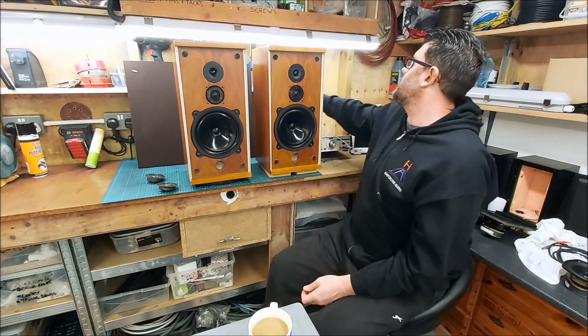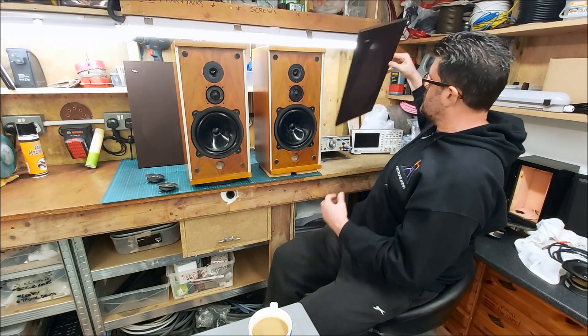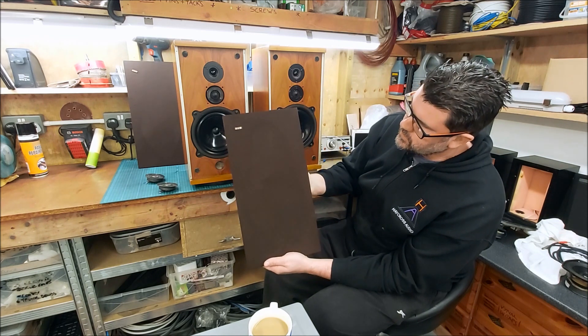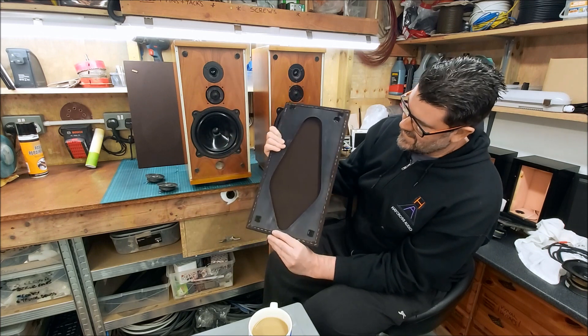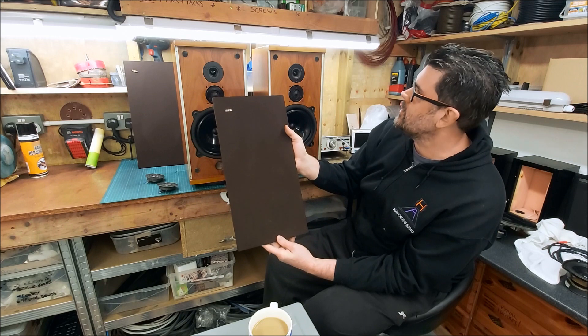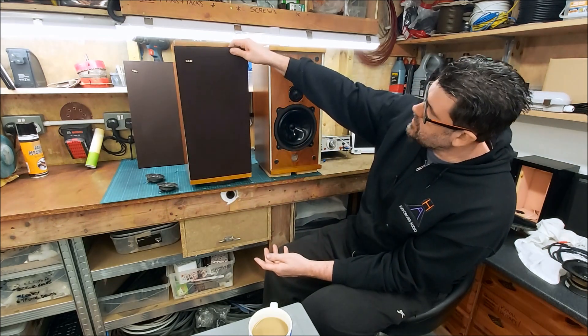The covers are a bit on the grubby side; I've given them a good hoover, which has really helped. There's this lovely brown 70s cloth — whether the guy will want them re-clothing or not I don't know, but they're not too bad.